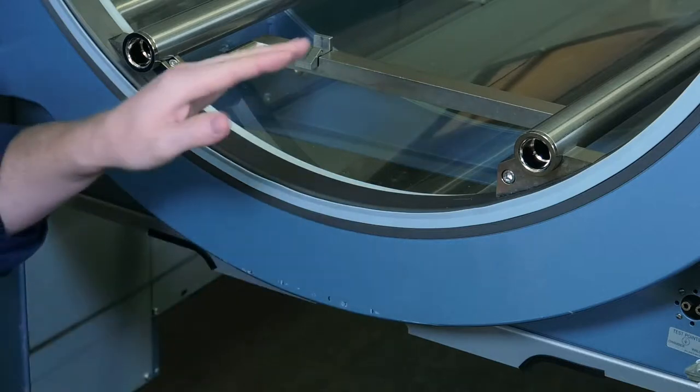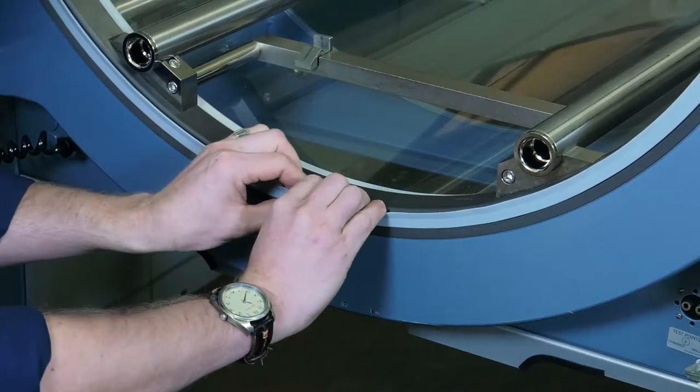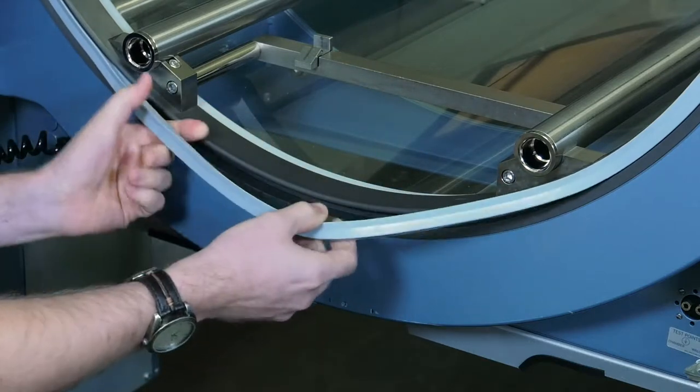Our first step is going to be to remove the old door seal. We're going to start at the 6 o'clock position, and we're going to slowly work the door seal out of the groove. Once you get it out like so, you can go ahead and just pull it out.